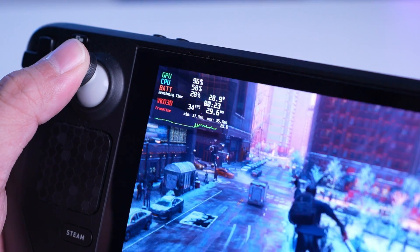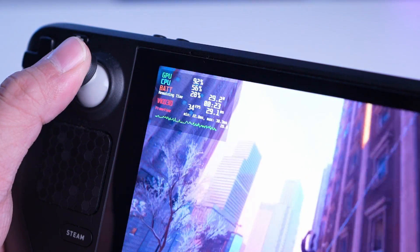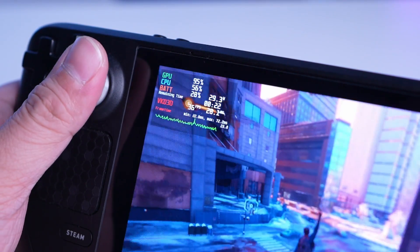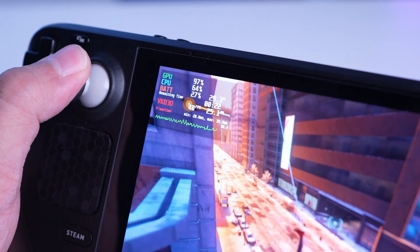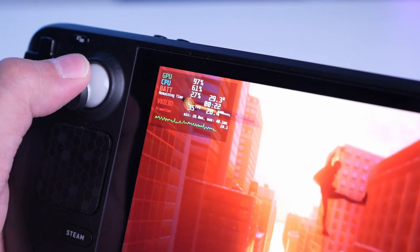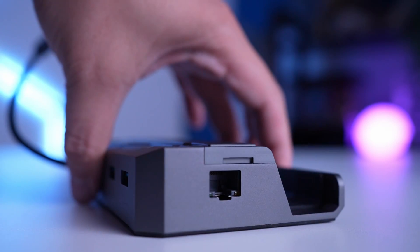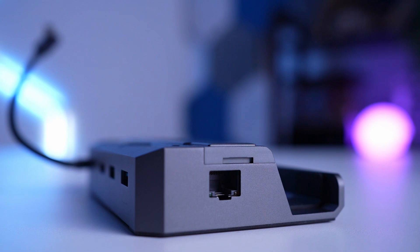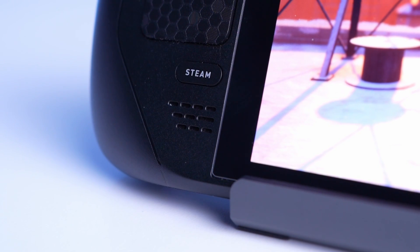Whether you play docked or not depends on your storage scenario. If you only have a 64GB or 256GB base model Steam Deck without a microSD for additional storage, and you've got a dock, you might as well install the game on a supported dock with M.2 SSD. If you still want to play in handheld mode, install it on your internal SSD.